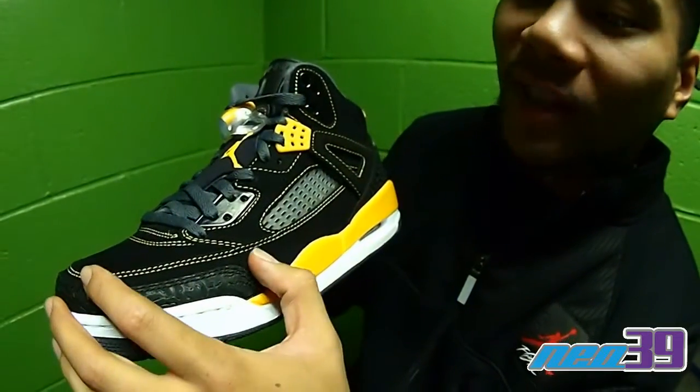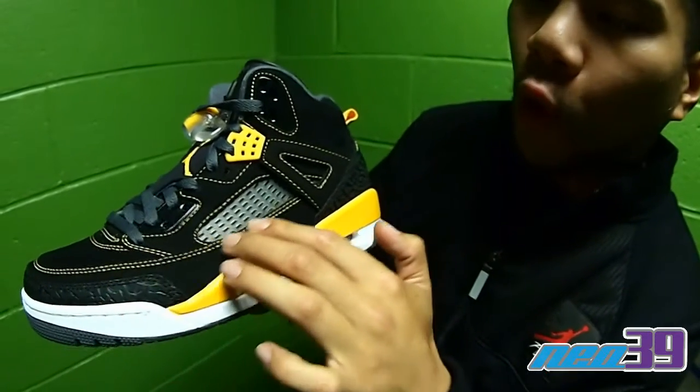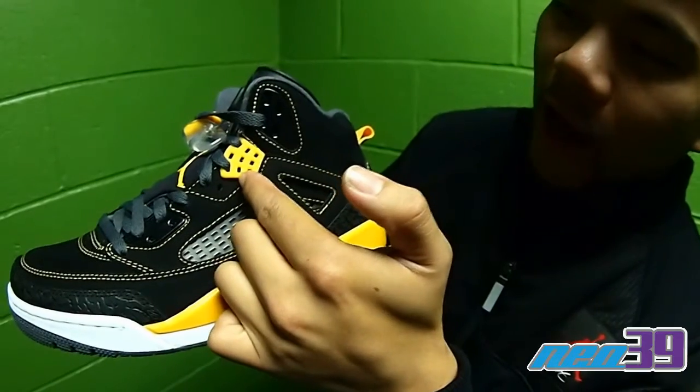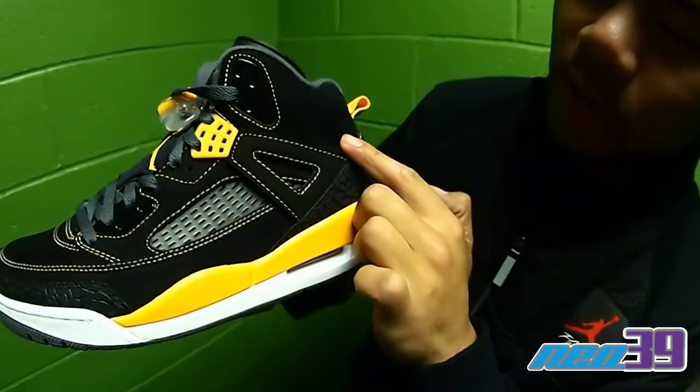As we bring it to the upper, which is made out of a synthetic nubuck, we got university gold stitching running throughout the whole shoe. Got that signature Air Jordan 4 piece right there.